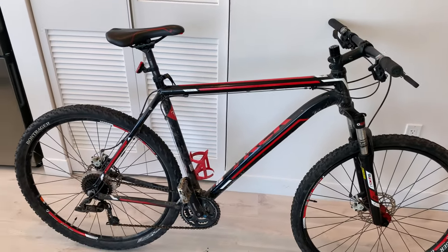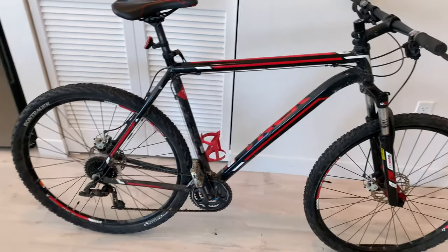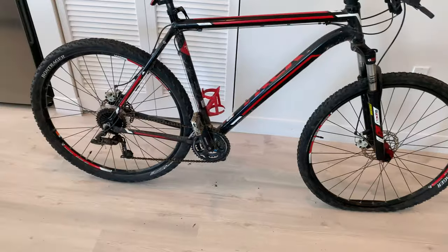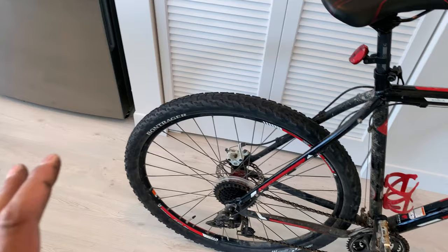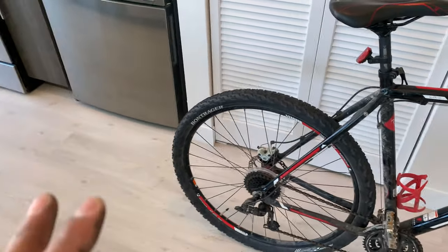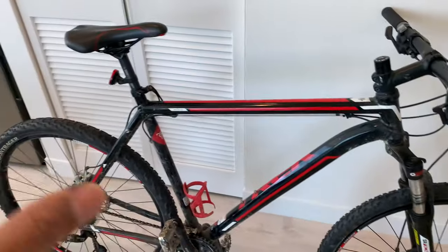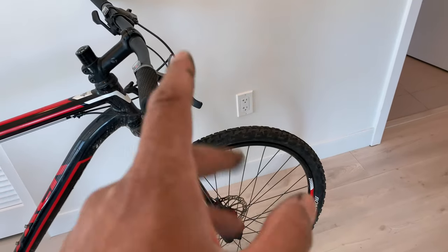Out of the five years I've had this bike, the only issue has been with the tires — the inner tubes sometimes go flat. I ride a lot in city streets and there you have nails, glass, and shards that get inside and puncture the inner tube.